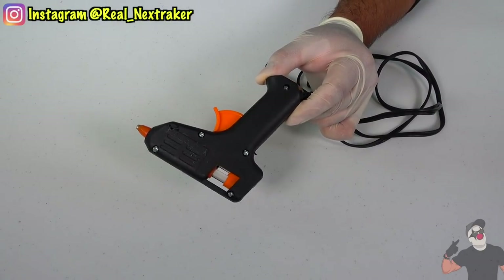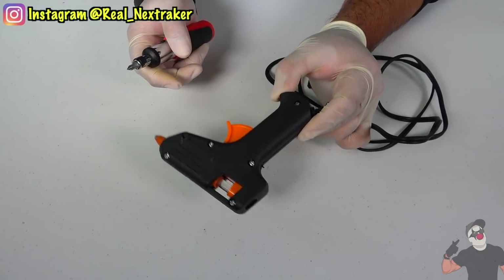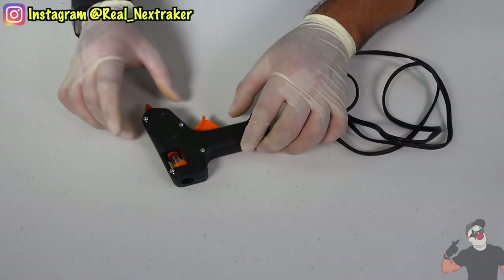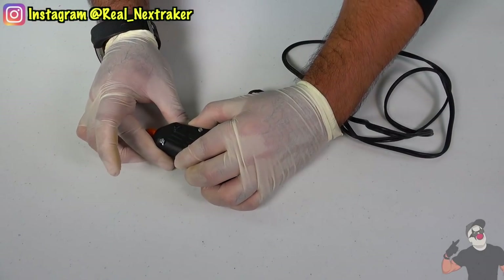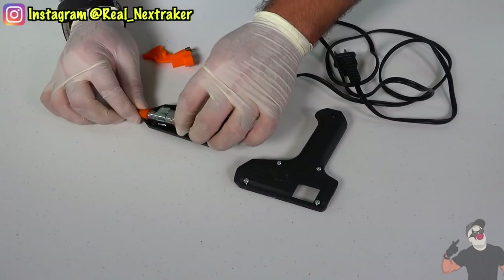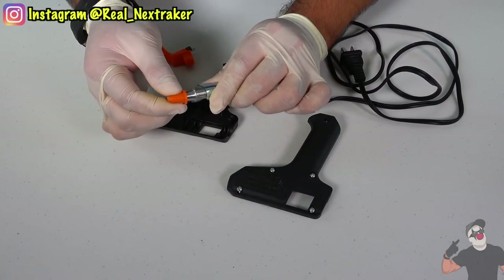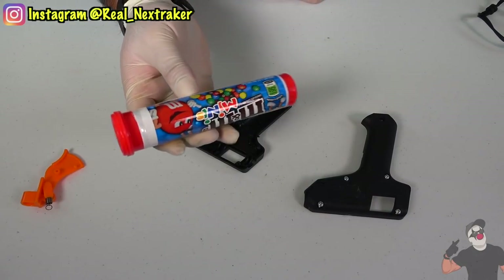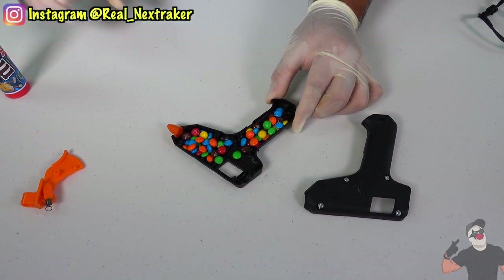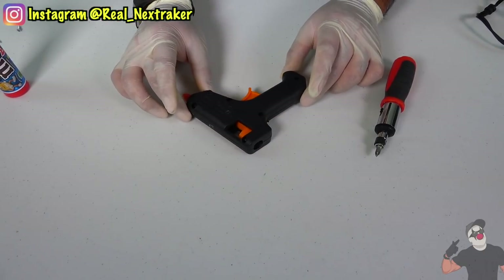When you look at a glue gun, you wouldn't see it as a school supply — that is until you get to art class and need it to glue a few things together. Here's how you can use a cheap $1 glue gun to sneak some candy into class. Open up the glue gun by loosening up the screws. Once you pry it open, remove all the electrical components to make room for your candy. My choice of candy here is some M&M minis. Once you have enough candy in there, put everything back together. Just pop it open next time you want some candy.